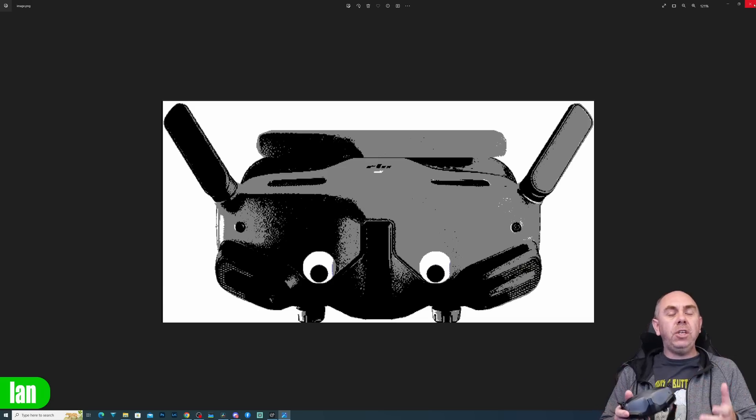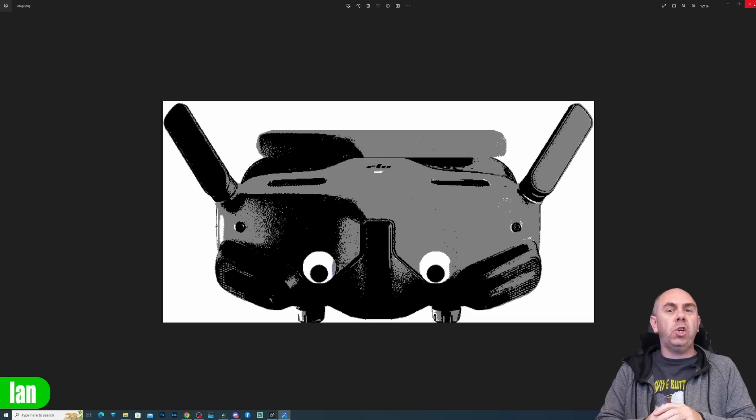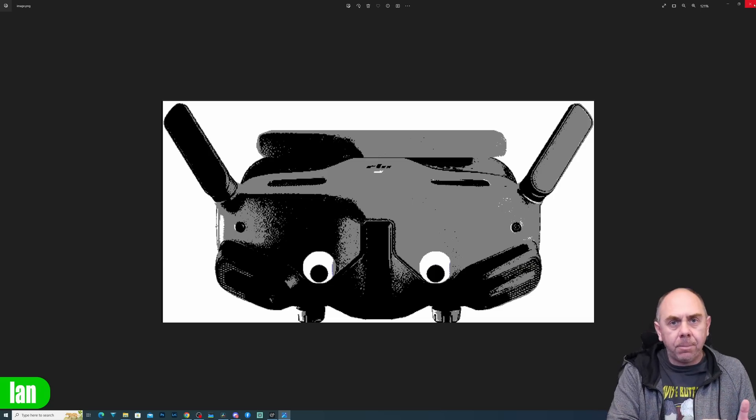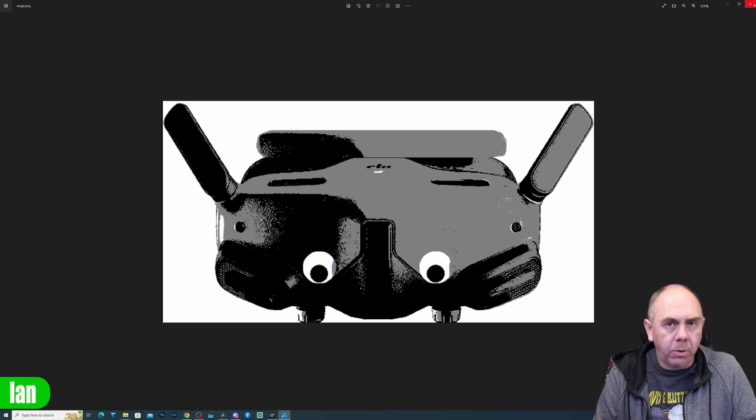They are going to feature DJI O4 and they're going to work with the new upcoming DJI drone, but there is no information with regards to backwards compatibility at this time with O3, or if there's going to be an O4 air unit.